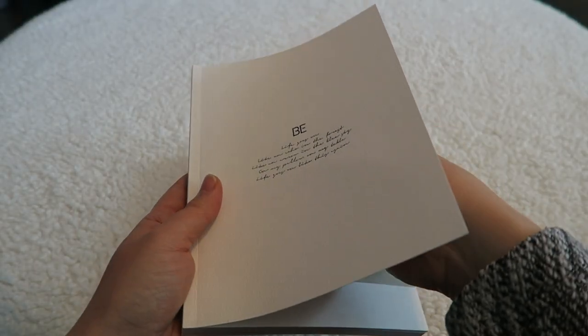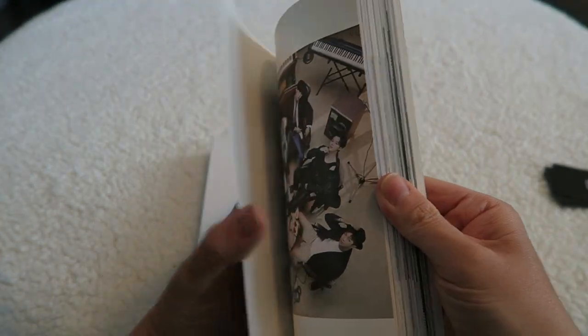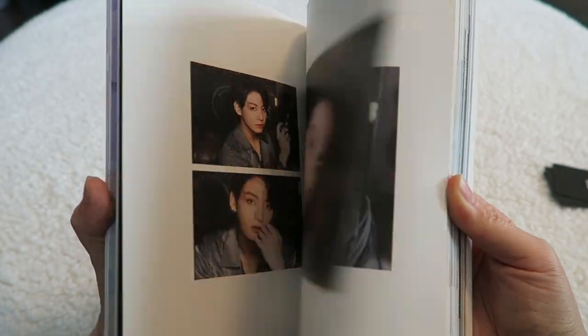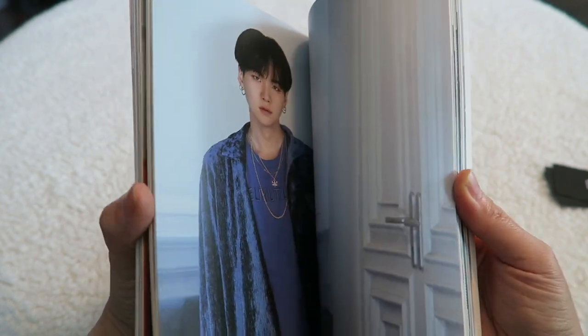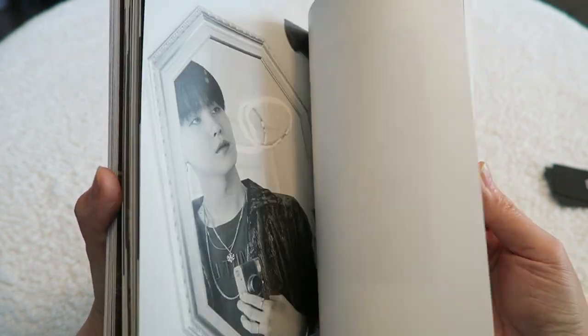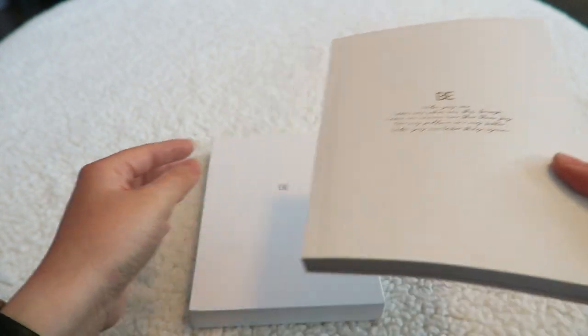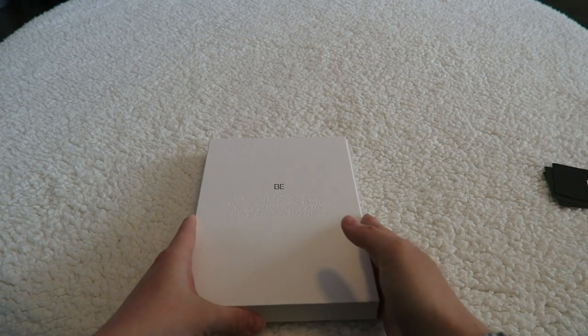I think the photo cards are all at the beginning, so I'll move those out of the way. Here is the photo book. The photo book is actually really nice for this one — lots of good photos, very big book. I like the concept art as well. Photo books aren't my favorite thing typically, but they create them a lot.